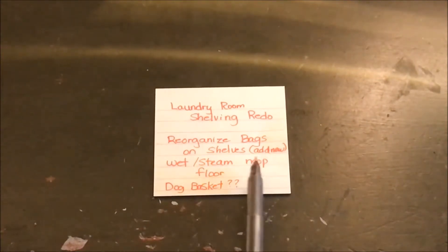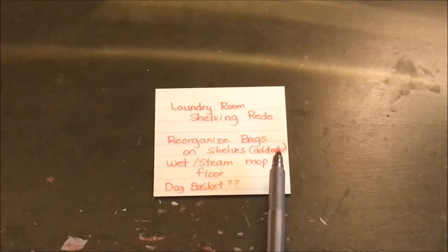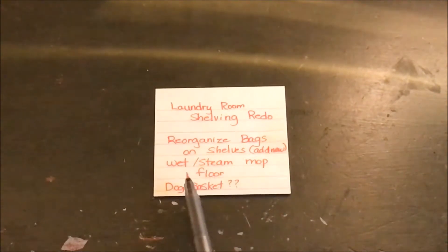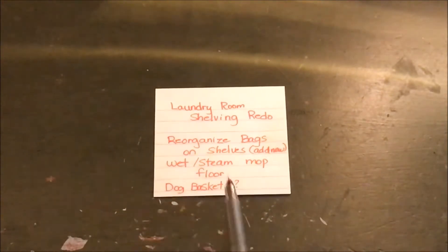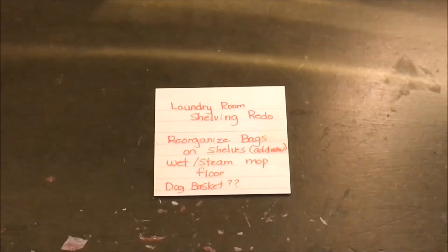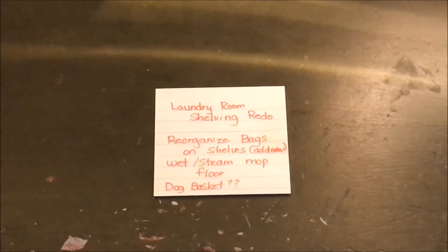I'm going to redo that area using some things I got from Walmart. What I want to do is reorganize the bags on the shelf — I bought a few canvas storage bins from Walmart. Then we're going to wet and steam mop the floor. I'm not sure exactly what I want to do with Gracie's basket or her tiered shelf, but it's not my favorite in that location. We're going to see what we're able to get done using what I have on hand plus the couple of storage bins I purchased.